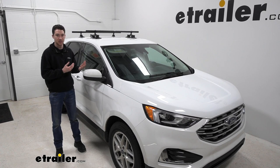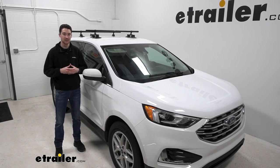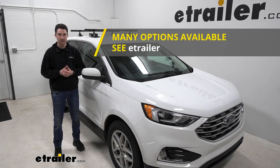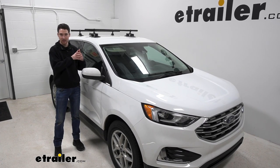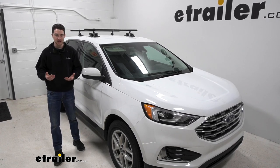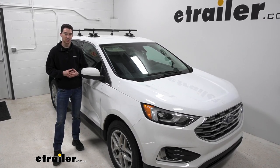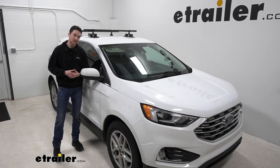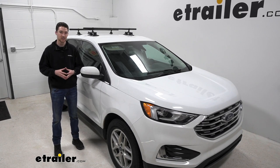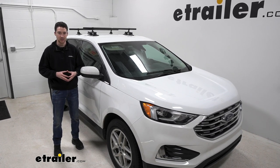If you need something for more permanent use, definitely check out some of the fixed mounting systems we have here at eTrailer. But overall, if you are just looking for a quick way to get a little bit more storage on top of your roof without installing a permanent system, the Sea Sucker Monkey Bars are a great option for you. This was just a look at the 48-inch long crossbar Sea Sucker Monkey Bar roof rack system on our 2022 Ford Edge.